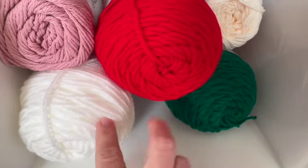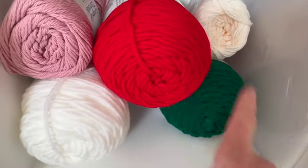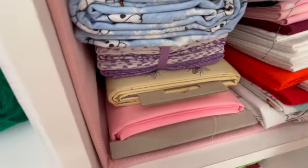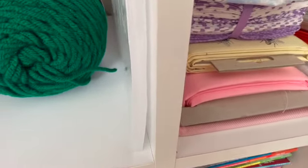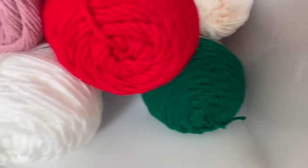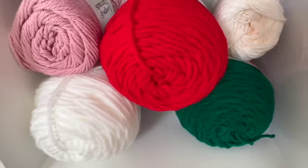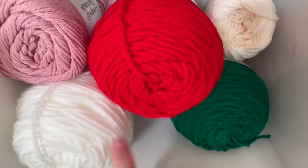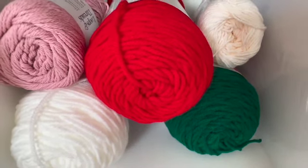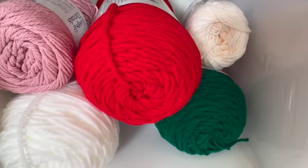I got some white, red, and green yarn and I'm going to start making some Christmas booties. I also got some red and green cloth and I'm going to make one of those red, green, and white wreaths like I did my Halloween one — I have to cut those into strips and get them ready. I cannot believe the holidays are coming so quickly but I am so excited — the holidays are just such a lovely time.